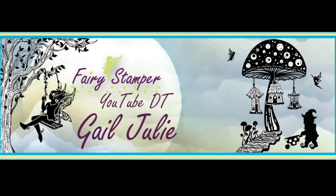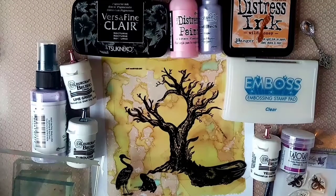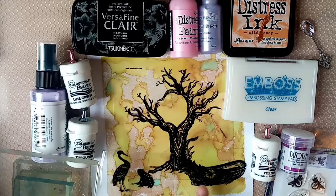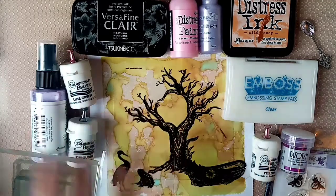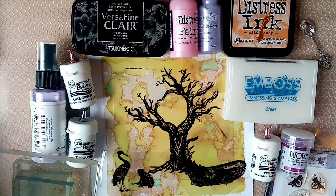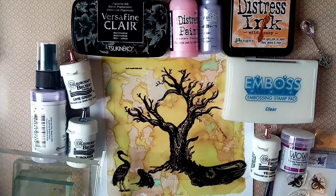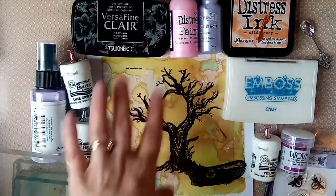Hi everyone, this is Gail from Gail Julie Makes. I'm here with another video for Fairy Stamper. This is going to be my design today using the Fairy Hook stamps - the heron, the mini frog, the leafy canoe and the moon tree. We're going to be building on the moon tree by turning it into a cherry blossom. We'll be using acrylic paints, spray, 3D pearl effects, and we're also going to be doing a bit of embossing.